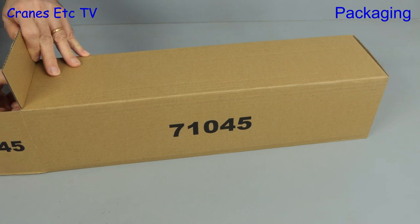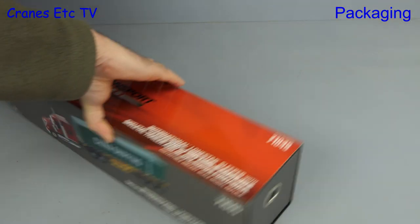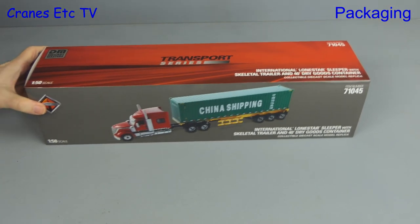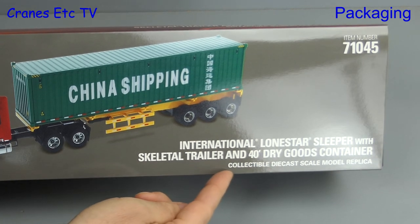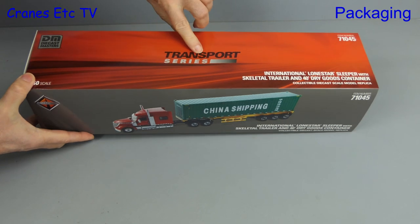We open up the outer shipping carton and pull out what's inside — it's another model in Diecast Masters' Transport series. With reading glasses on we can see it's an International Lone Star sleeper with a skeletal trailer and 40ft dry goods container.